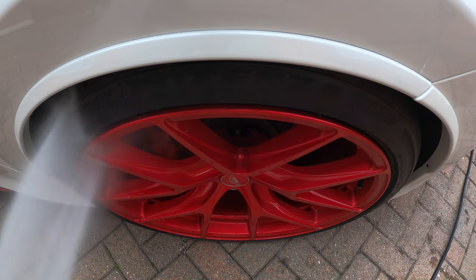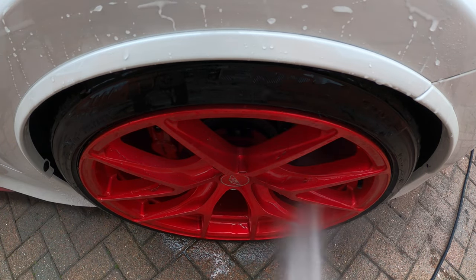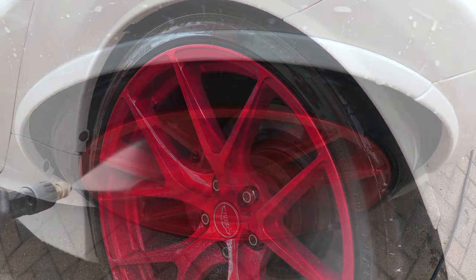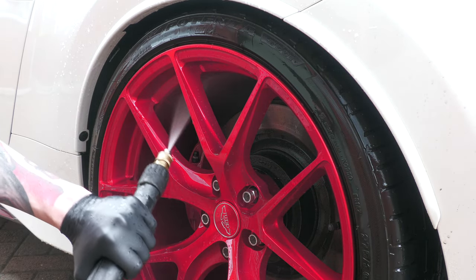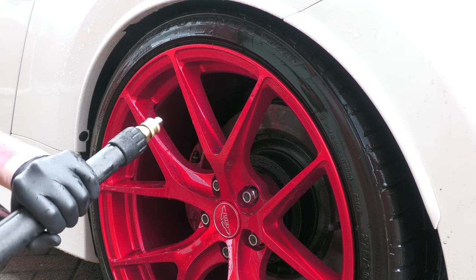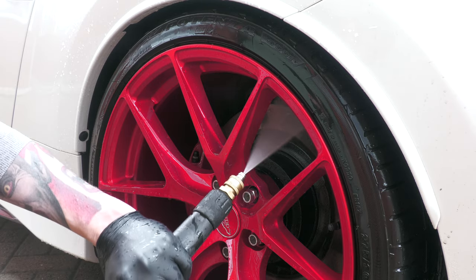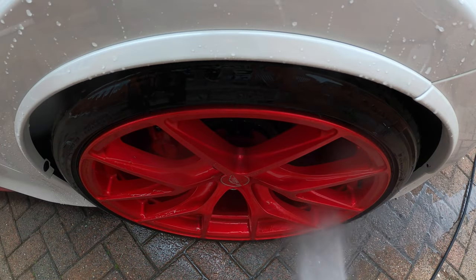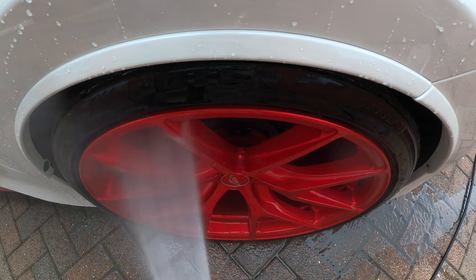The first thing you're going to want to do to mitigate damage is thoroughly pre-rinse your wheels to remove as much loose dirt as possible. I highly recommend a pressure washer for properly cleaning and maintaining wheels, as despite what some might say, they provide a more precise, efficient, and thorough clean than anything else. Regardless of what you use, the aim is simply to wash away as much potentially abrasive dirt as you can.